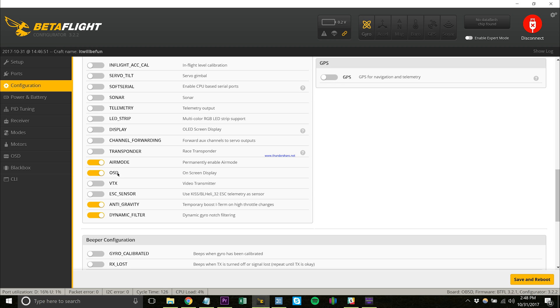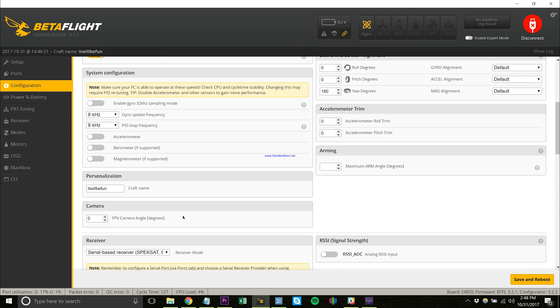In this setup, we're running air mode on — it's always going to be on any time you're running it. We're running the OSD, anti-gravity, and dynamic filter. I do run dynamic filtering — we'll talk about that in just a second.